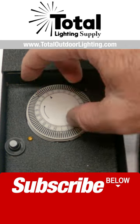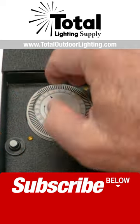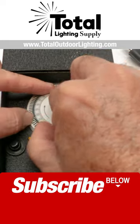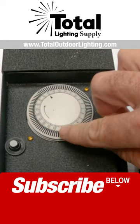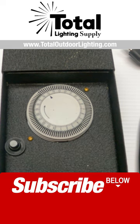That's not how the timer works. Pull all the pins back for when the transformer is going to be on. Just take your thumb and pull all those pins back. All the pins need to be pulled back when it needs to be on, and all the other pins need to be out for when it's going to be off.